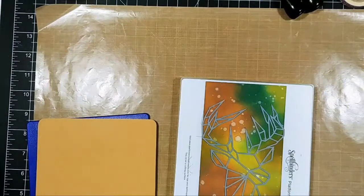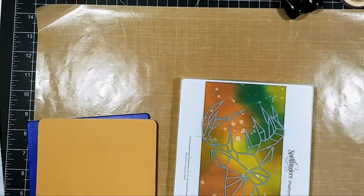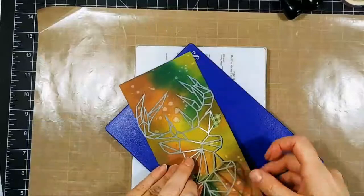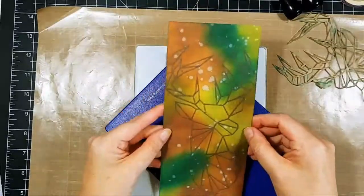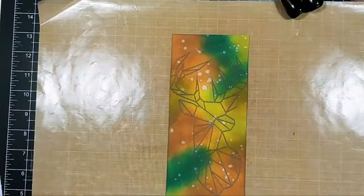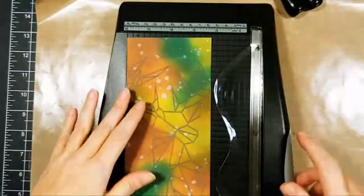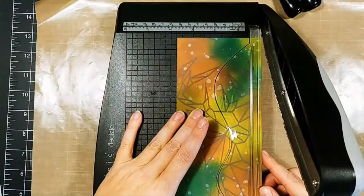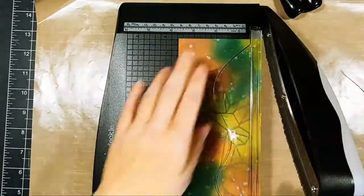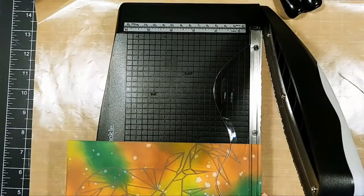So I used an embossing mat and ran it through my die cutting machine. I did that twice and it still shifted on me, even with tape on it — and that's okay. You can see the outline is offset a little bit, but it's still absolutely gorgeous and I think it gave it a little bit more character.